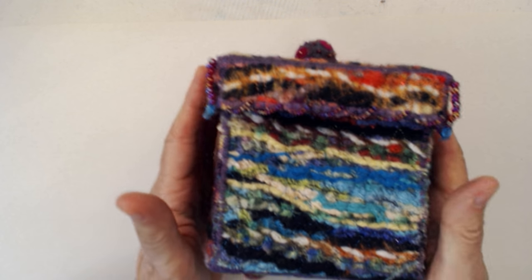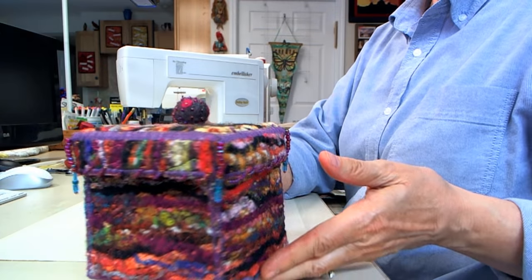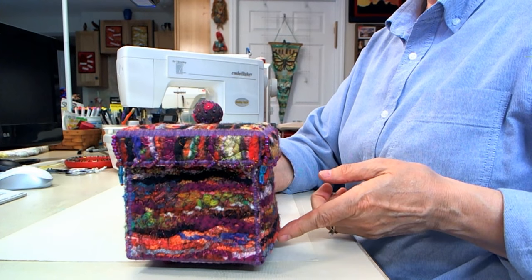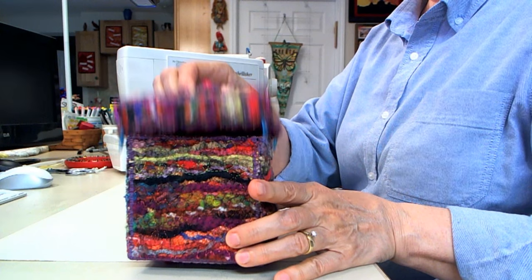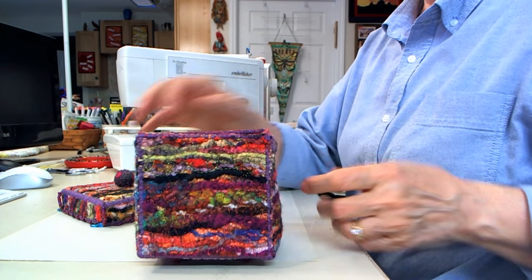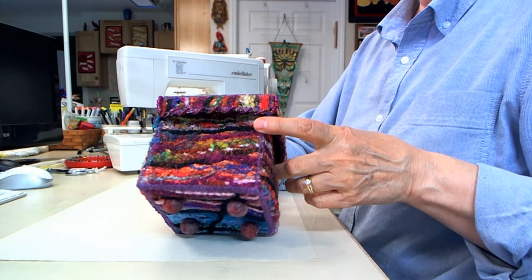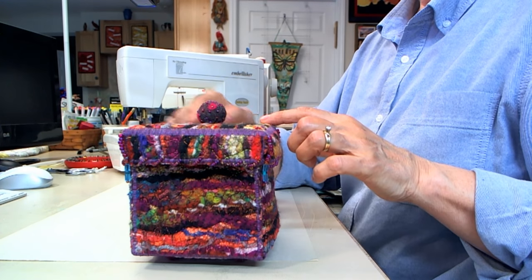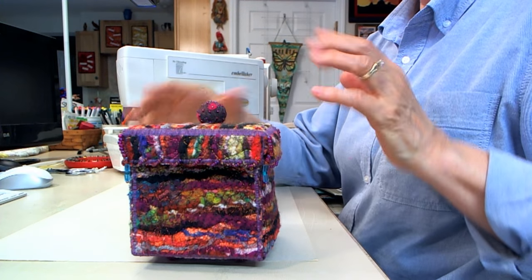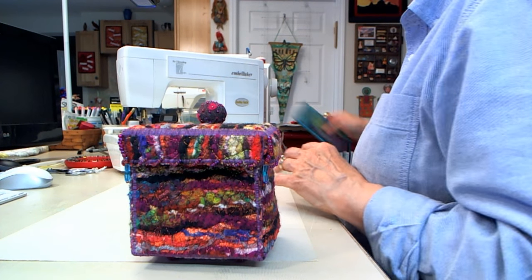This is another piece that I created with the needle felting machine. Now this is a 3D piece — it's a little box that I created using the machine, so you can open it. It has a lid and so forth, so it's actually a little box. Everything on this is created on the machine except for the knob and the feet, but the rest of it is assembled on the sewing machine with the pieces all created on the needle felting machine.